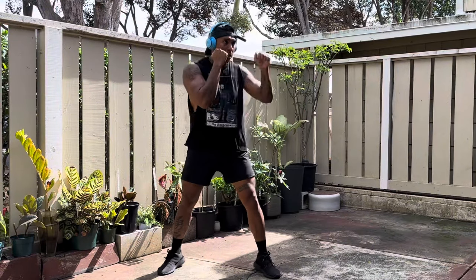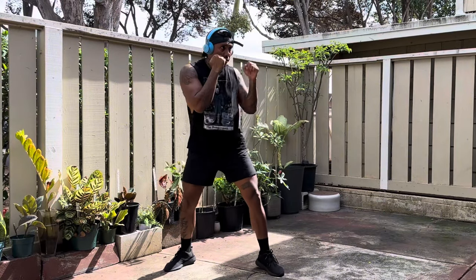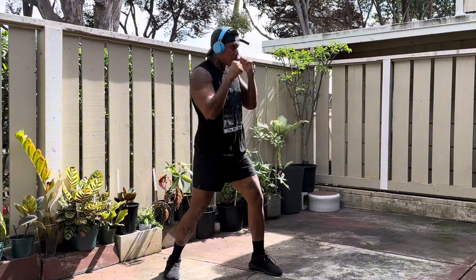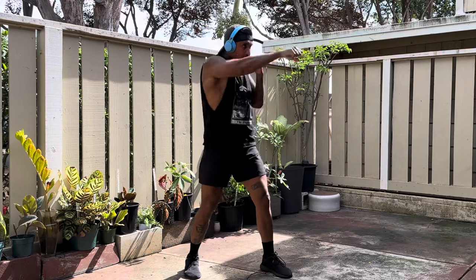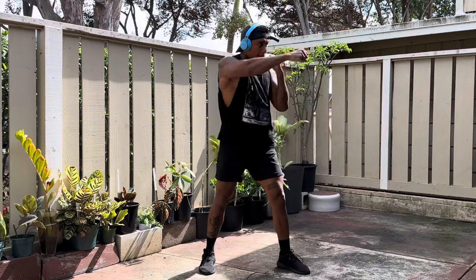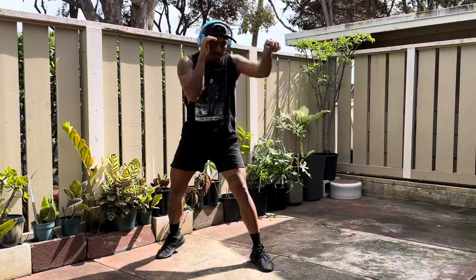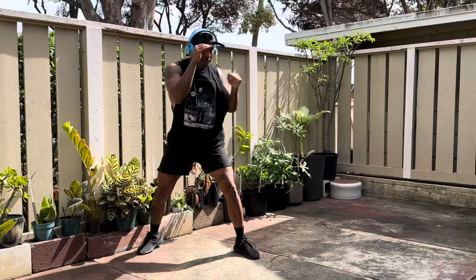After 10 minutes of jumping rope, we're gonna do 20 sets of 25 jabs followed by 25 backhand straights. This is the Savage Boxer Body program, so I'm gonna use my basic knowledge of boxing from when I was fighting mixed martial arts to build up your body — those biceps, those forearms, those shoulders, those traps. We're just gonna punch and punch and punch. 25 jabs, 25 backhand straights equals one set. 20 sets — 500 punches each in total.